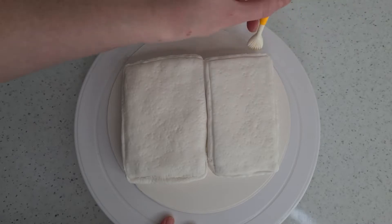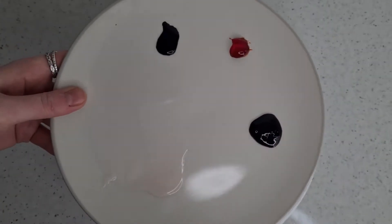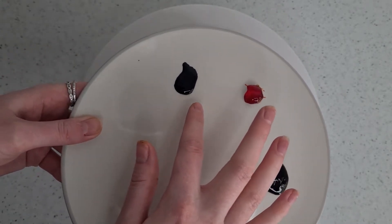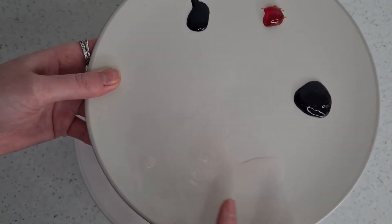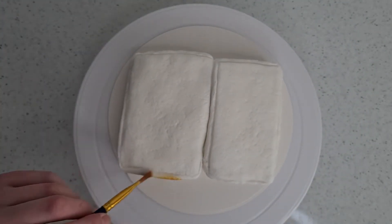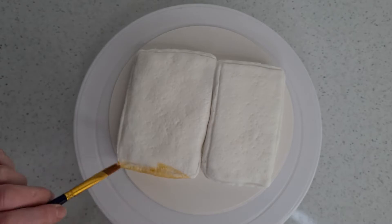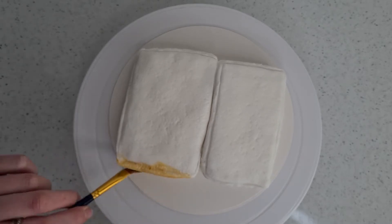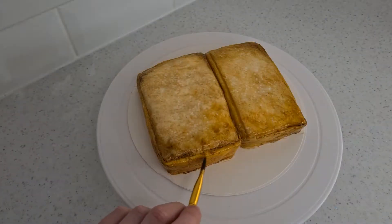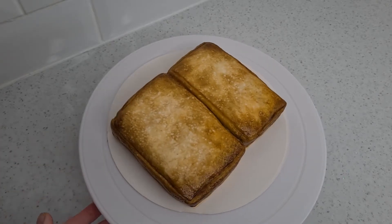Now comes the fun part — we're going to start painting it. At the moment it isn't looking much like toast; it needs that golden tint and the slightly darker corners. I have three colours: Wilton ivory, Wilton gold yellow, and Sugar Flare dark brown. I also have a clear alcohol to mix with them and create a painting consistency. I started off light with the ivory and steadily built it up with browns and yellows to create patches of colour for a light toast look. Let the colour dry before adding more so it layers up better.